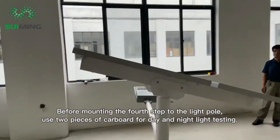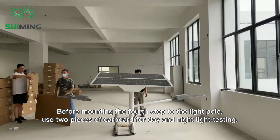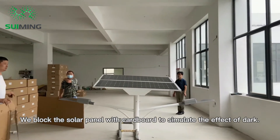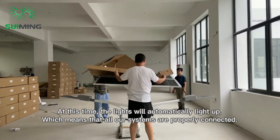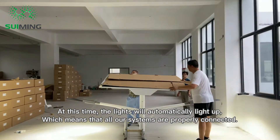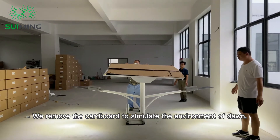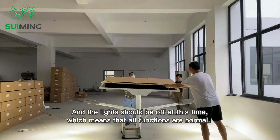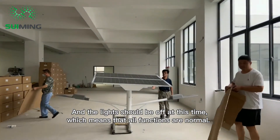Before mounting to the light pole in the fourth step, use two pieces of cardboard for day and night light testing. Block the solar panel with cardboard to simulate darkness — the lights will automatically light up, confirming all systems are properly connected. Remove the cardboard to simulate dawn, and the lights should turn off, meaning all functions are normal.